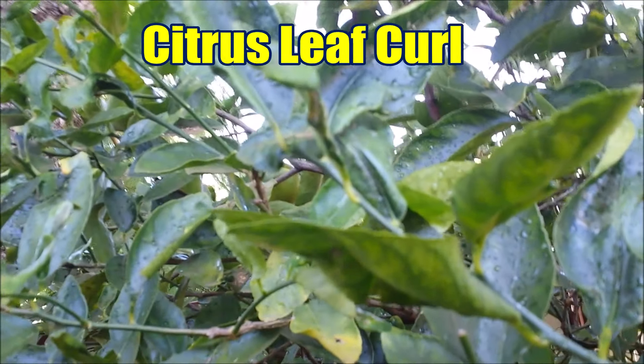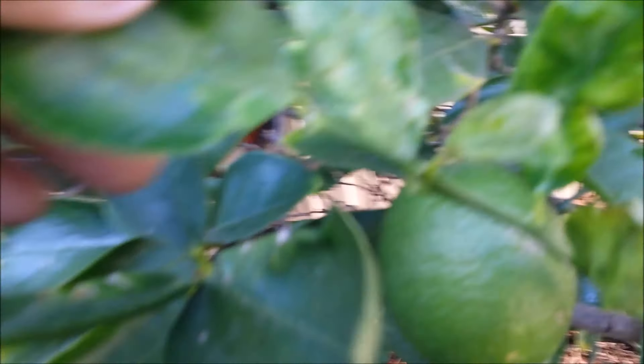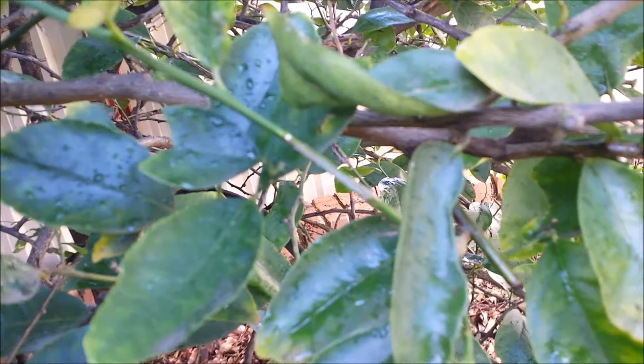Learn about the causes of citrus leaf curl, especially lemon tree leaves curling upward or downward and turning yellow, and the treatments that really work. Normally citrus trees don't have many problems, but extreme cold and hot temperatures, rain, and insects may cause citrus tree problems.